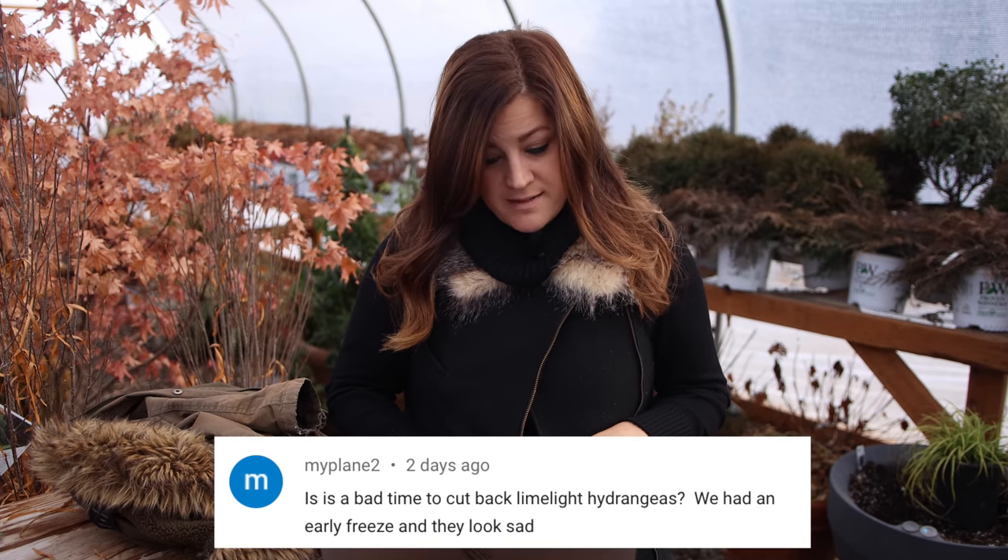My plane said, is it a bad time to cut back limelight hydrangeas? We had an early freeze and they look sad. Limelight hydrangeas are a type of paniculata hydrangea, which means they bloom on new wood. The best time to prune them is in early spring when they're starting to bud up, because then you can see where the strongest buds are and cut the plant back by about a third of its total height to the strongest buds. If you're going to do it now, make cuts really high on the shrubs so that if any winter damage happens, it won't go very far down the branch.